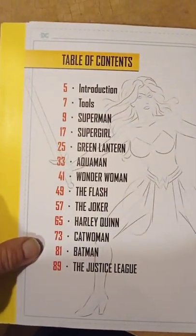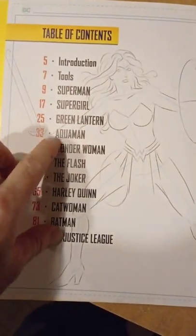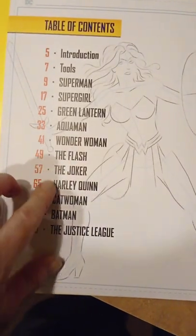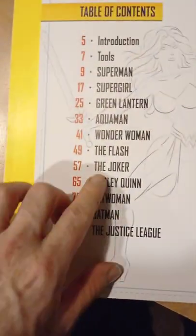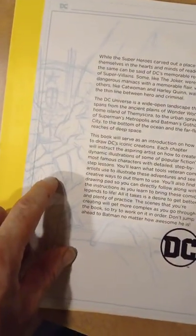Here's the table of contents — tools you need, how to draw Superman, Supergirl, Green Lantern, Aquaman, and all the characters from DC Comics. Here's the introduction with some cool drawings, and you can tell right here it's like gesture drawing. He explains what you need and the tools required.